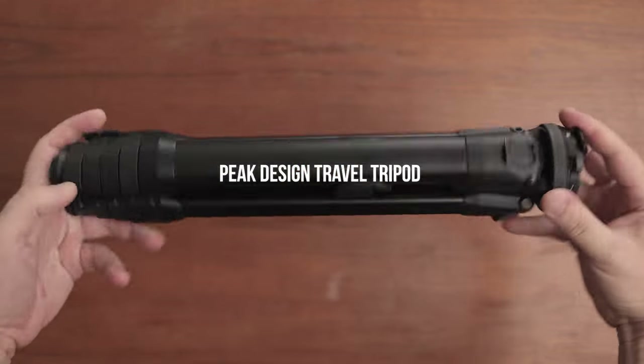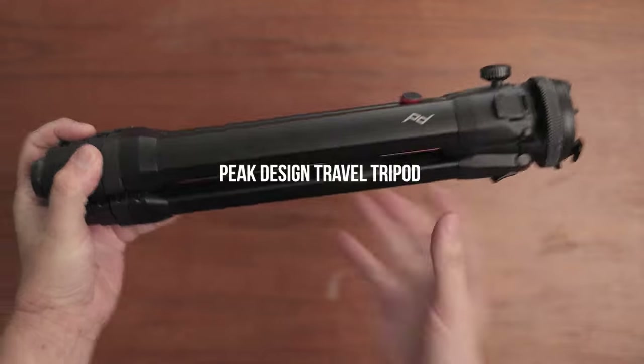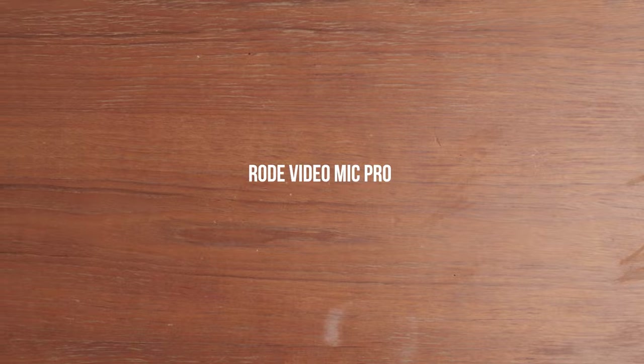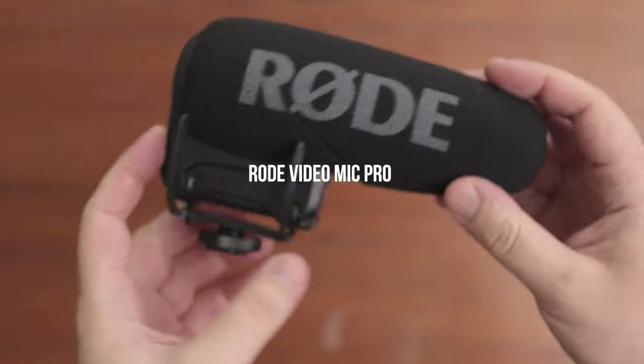I use the Peak Design travel tripod that I backed on Kickstarter about two years ago. The quality is outstanding and it saves me a lot of space. However, I made one mistake — I tried to save money and bought the metal version initially, and now I totally regret not buying the more lightweight carbon fiber version. Every gram really counts when you're going on hikes, and I feel like the carbon version really makes a difference, so maybe I should find somebody to trade with and upgrade.